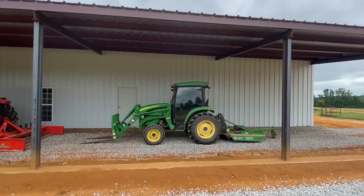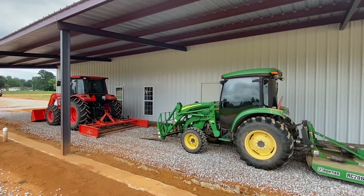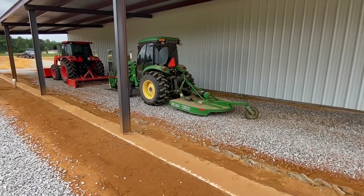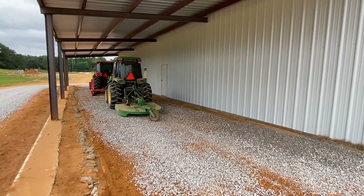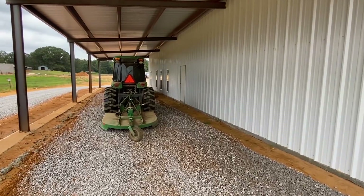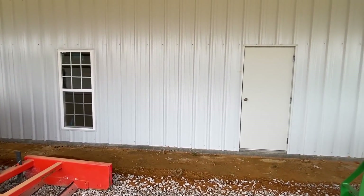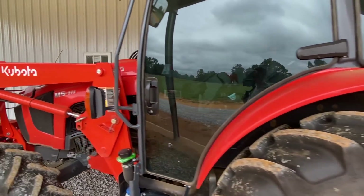This side right here is basically set up for tractors, lawnmowers, Rangers — that type of stuff — and it's just gonna be gravel in here. This was just the first load, brought this morning. The other side will be more like a concrete spot, more of a hangout area. There's a door that goes into the shop area right there.